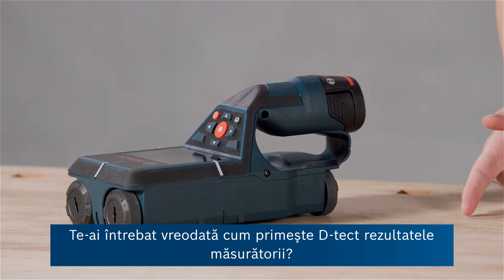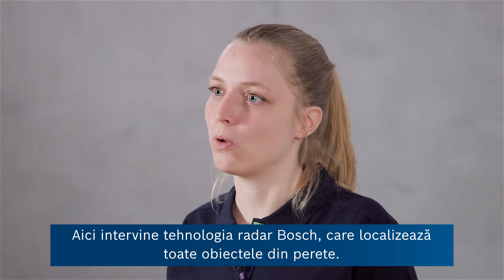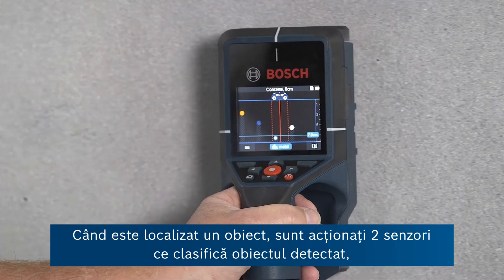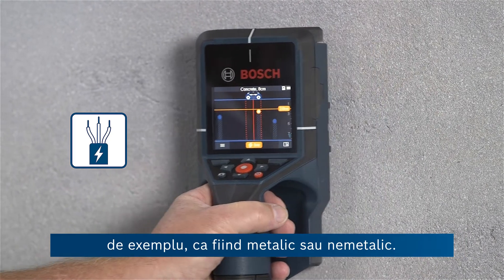Have you ever wondered how the detector gets to its measuring results? Well, there's Bosch radar technology which is locating all the objects in the wall. Once an object is located, two other sensors jump in and they classify the found object and say, for example, if it is metal or non-metal.